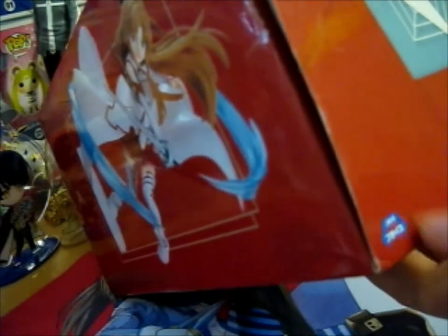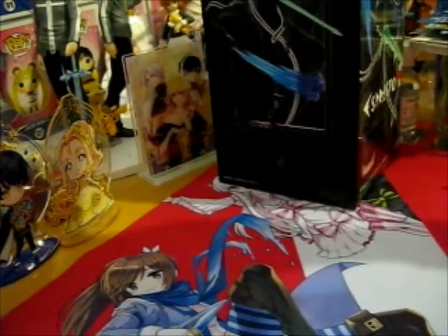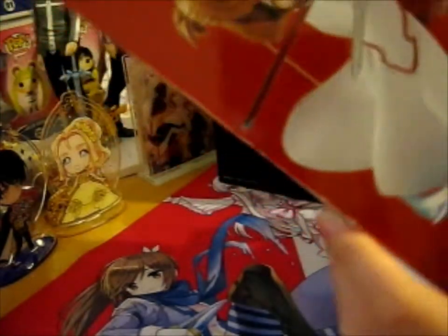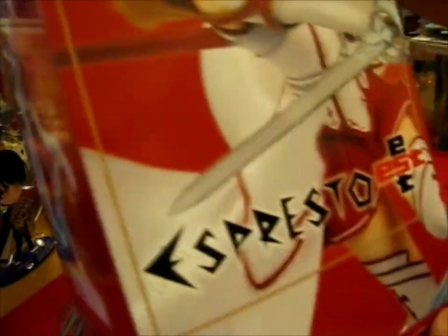There's a crane symbol on the box, so I guess it's still something you'd normally win in a crane game. And it's Bandai Spirits — there's a Bandai and Banpresto symbol on the box.